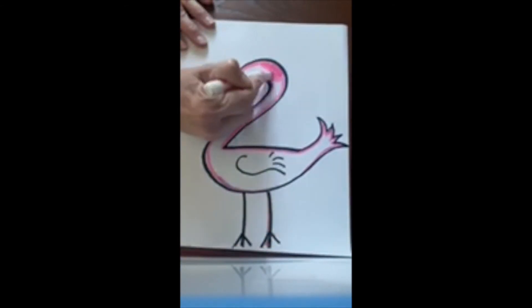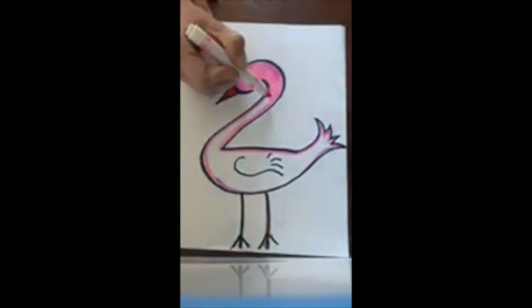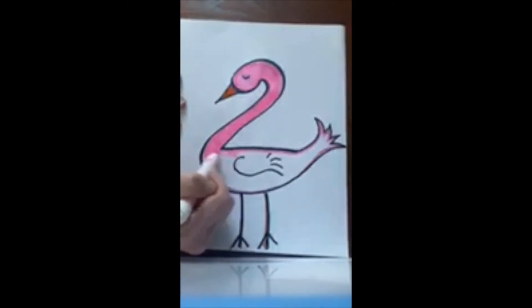I'm gonna start going across the shape and then I'm going to change the position of my hand, looking at my shape and staying inside my target.